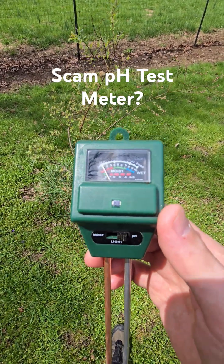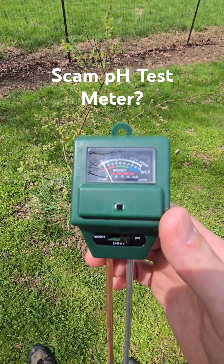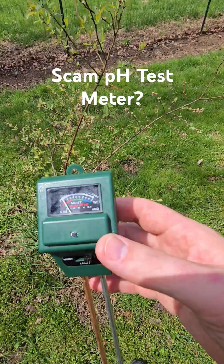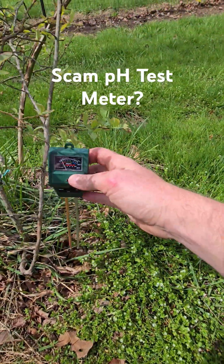But I tested it, and the comments kept saying this thing sucks — it can't read anything more than 7.5 most of the time. So today I'm going to test the dirt with one of my better blueberry plants and see if it's more acidic than the unhealthy one that read 7.5.